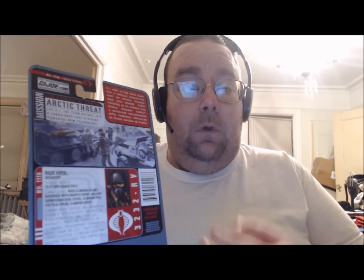Here's a look at the back. Quite interestingly, he was part of the Arctic Threat campaign. In my opinion, I think he would have worked better in the desert campaign, and once we get him out of package you'll see the figure's coloring works better with a desert motif. This guy was very hard to find, so hopefully this review might help you decide if you want to spend the internet markup he's going for now.